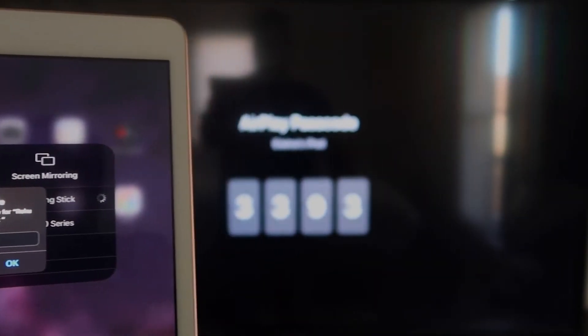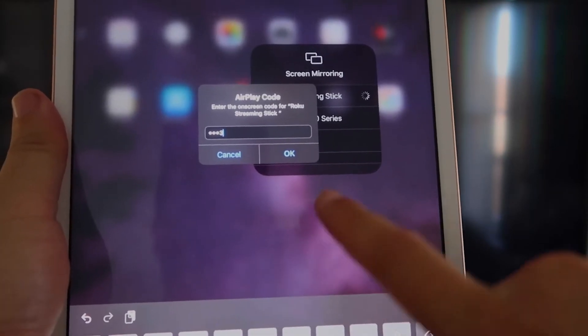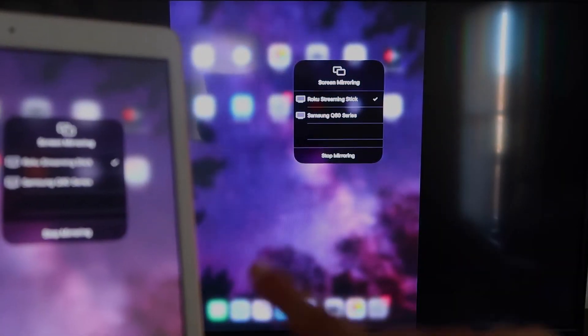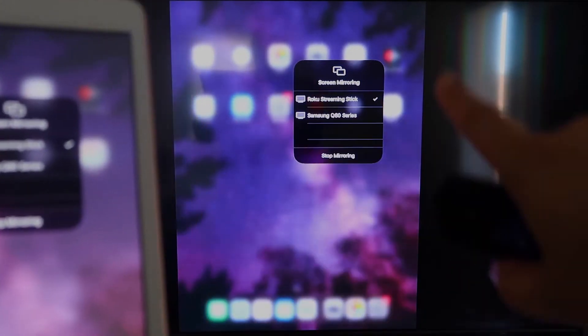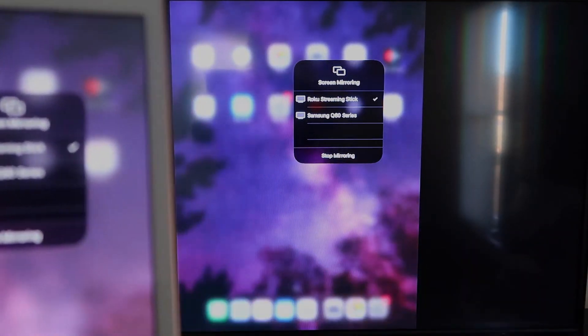It'll ask for the code displayed on your TV. Mine is 3393 — yours will be different. Enter your code and click OK. It starts thinking, then a check mark appears. As you can see, it is now mirroring exactly what's on my iPad to the TV. If you want to stop mirroring, select the Stop Mirroring button on your iPad.